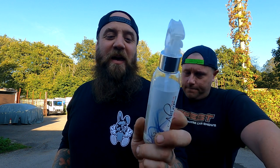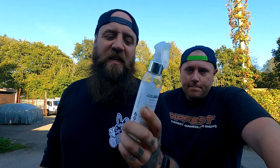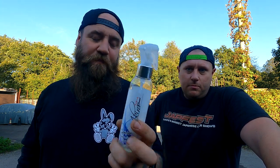It basically gives you a hydrophobic ceramic sealant on your car — not to the same degree, obviously, as an actual ceramic coat, which takes bloody hours and you have to leave to cure and stuff. It's just an instant application. But it lasts a long time — I'd probably imagine it's going to last about a month.